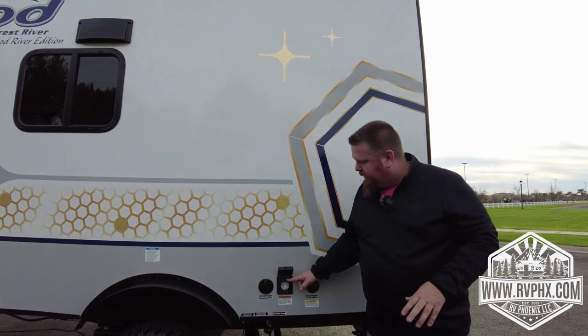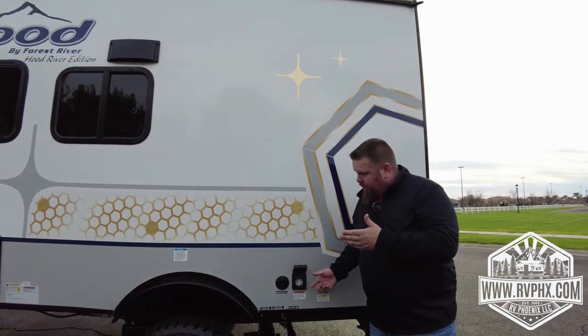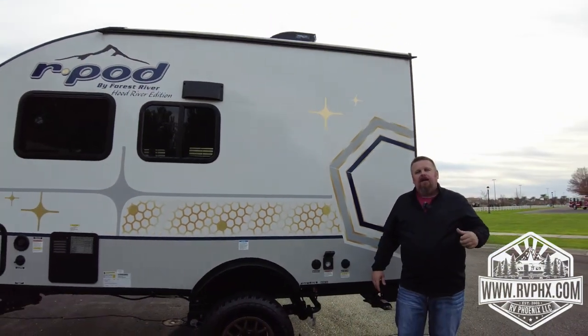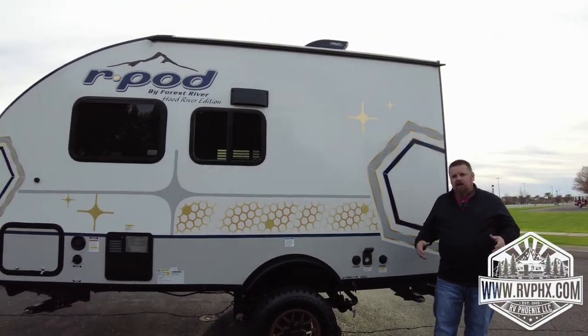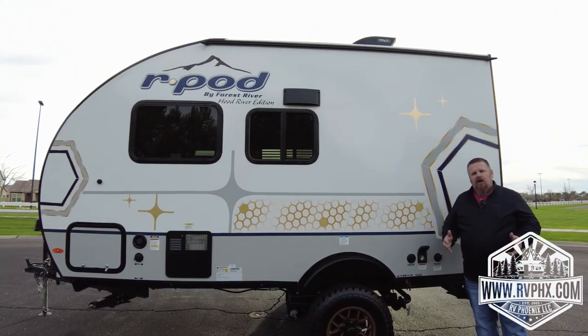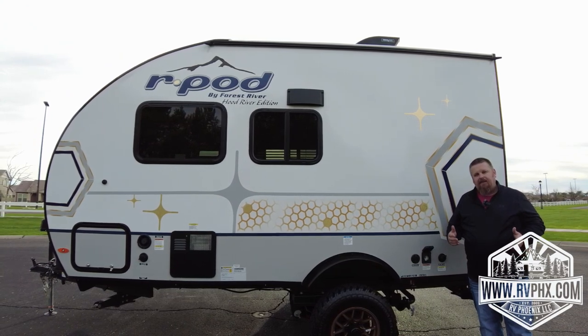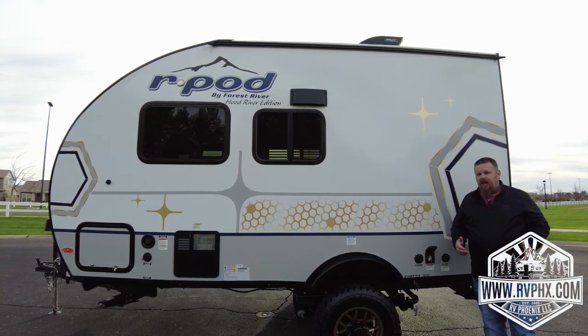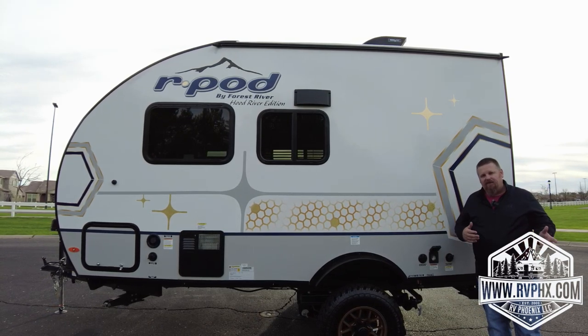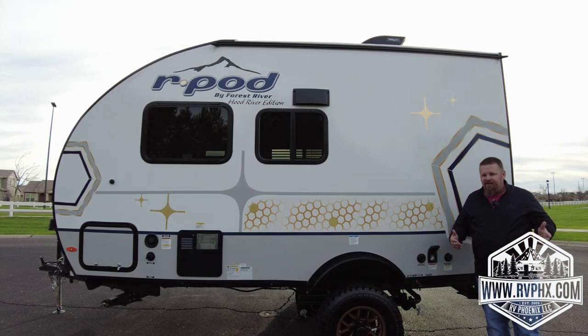Right here is your power connect — the power cord is in the compartment. You're going to hook it on here and then the other end plugs into the generator or at the RV park. One note: if you're plugged in at an RV park and there's no power, turn on the breaker at the box at the park. Most of the time those are shut off. 99% of the time when we get a call, it's somebody didn't flip the breaker.